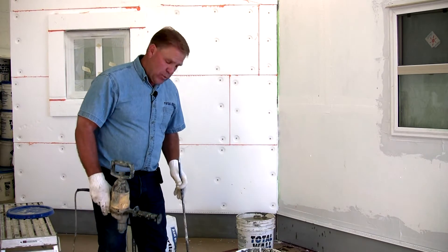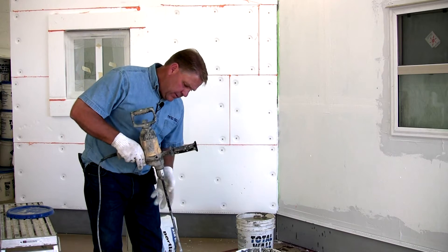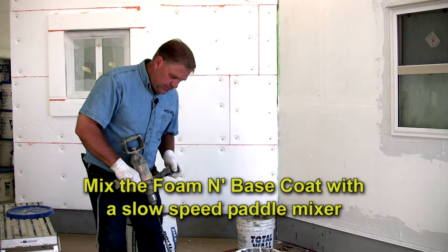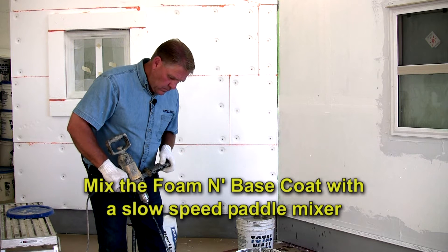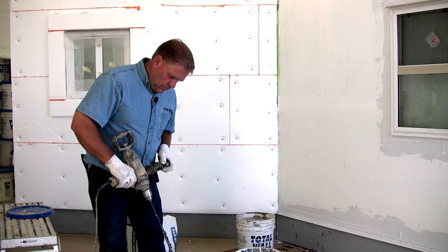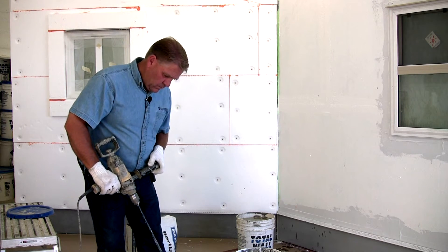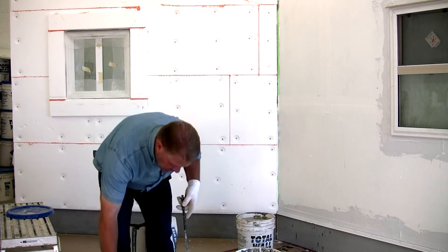This is the foam base coat adhesive product. We'll add a cement product to this. Sometimes it'll have a tendency to separate just a little bit, with the acrylic floating to the top. What we want to do is pre-stir this, just to make sure the acrylic is mixed back into the material.